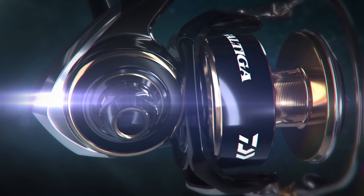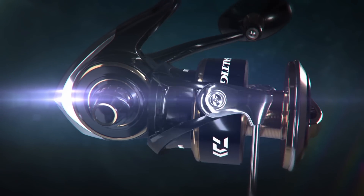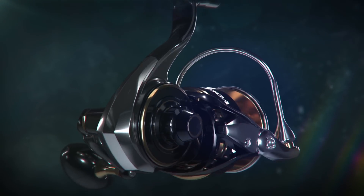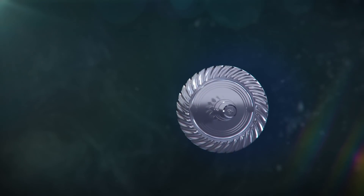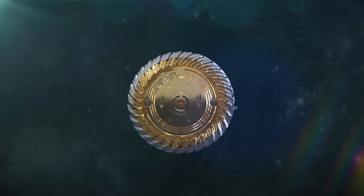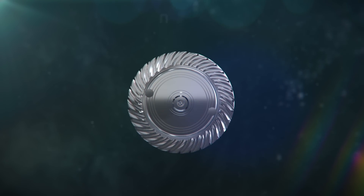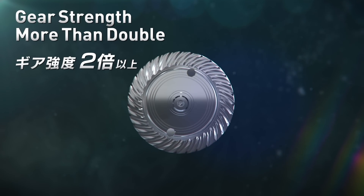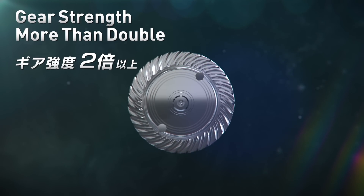By adding thickness to the gear design, it reduces deflection of the gear set by more than 50%. In comparison to the previous model Saltiga, the drive gear diameter has increased 112%. With the added thickness, the durability of the drive gear has increased 225%. Combining these two elements creates power nobody has ever seen.